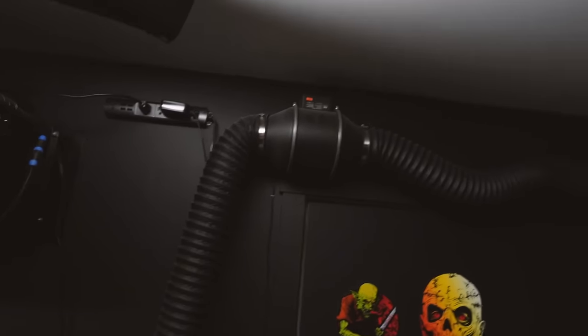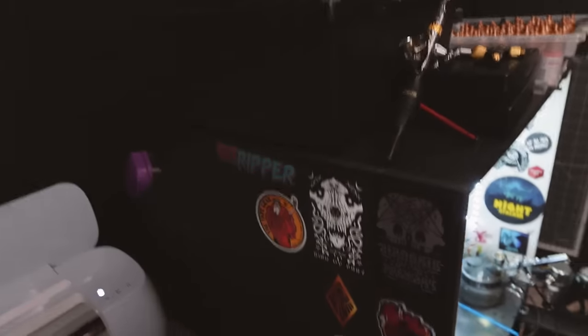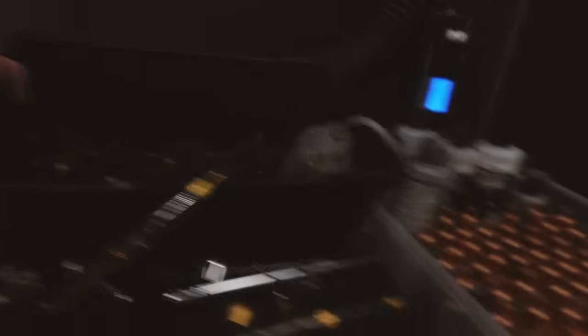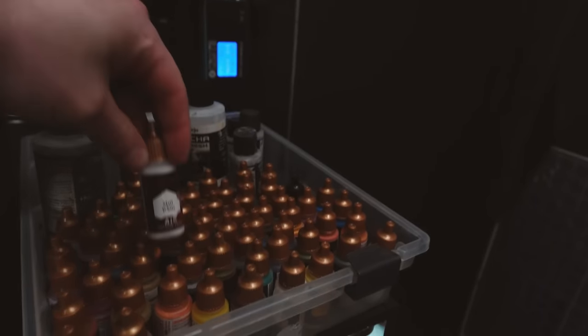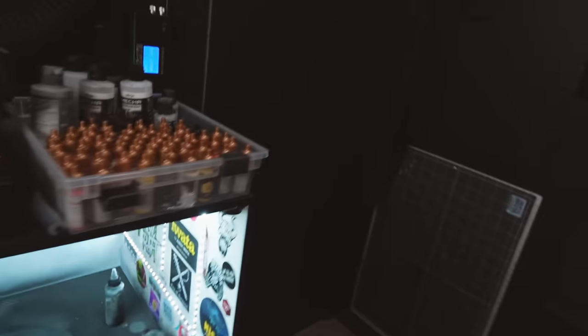First thing in the room when you walk in is an air purifier and a very high CFM exhaust fan that goes right outside. This connects to my spray booth — I have a video where I built this if you want to check that out. My spray booth is where I like to put all the cool stickers I collect from various people. Got a little collection of airbrushes, acrylic inks because I like to use those a lot when airbrushing, and the Army Painter air paint which I really like because they don't need much thinning and they're pretty easy to use.